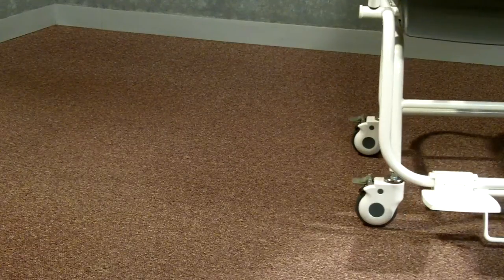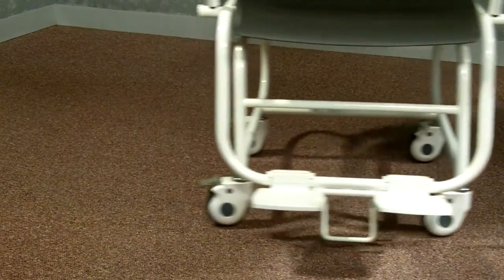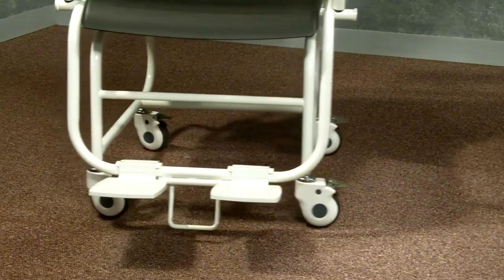Most chair scales in the market today only have two swivel casters. We've put them on all four corners to ensure the safety of the patient and ease of movement in tight spaces.